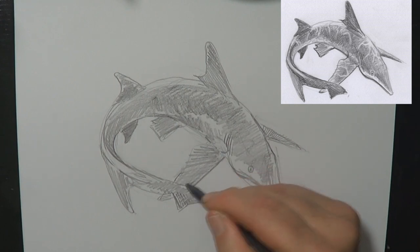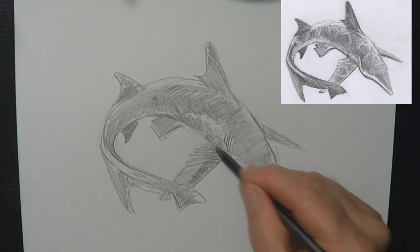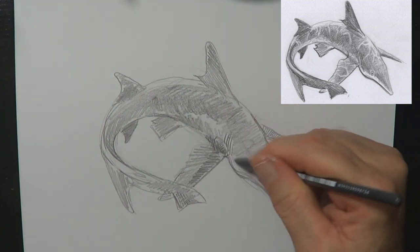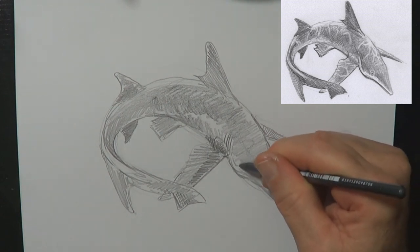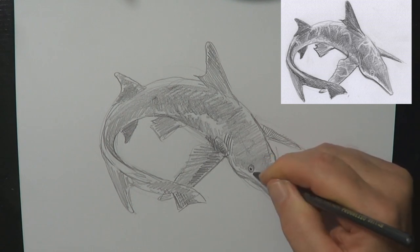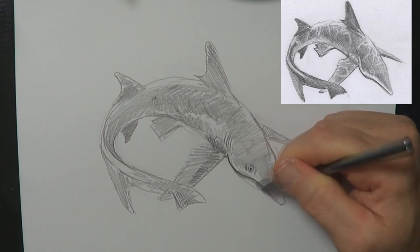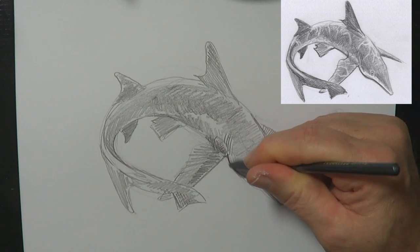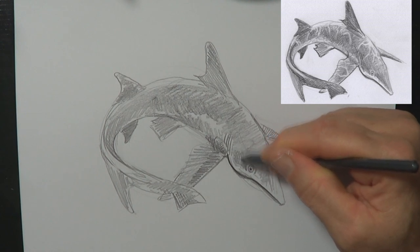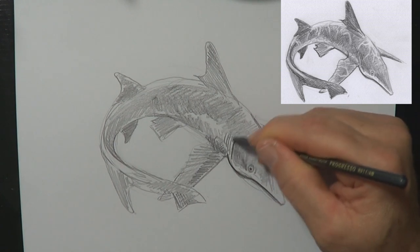Now I'm holding the pencil the normal way again just to get a bit more control. Also when holding it this way I can press harder and get even darker in areas. If you're not feeling confident, it's good to have a scrap of paper next to your drawing and just have a little practice. Just refining a little bit around the eye. I often like to put quite a dark heavy line underneath a drawing. Refining the gills a bit — it's becoming quite a tonal piece. If you practice your tones, that's where you can get realism happening. Things look more realistic when you get those tones right.